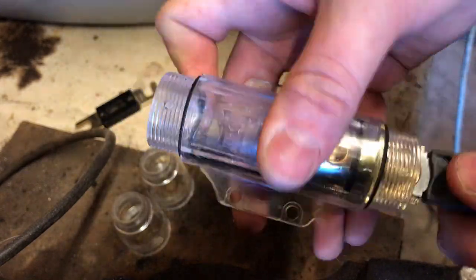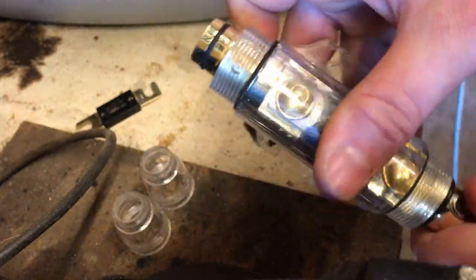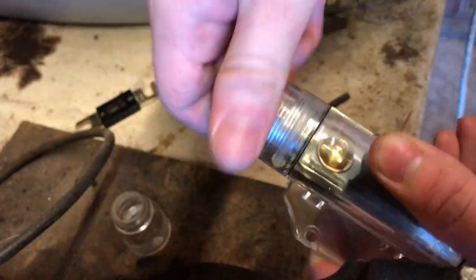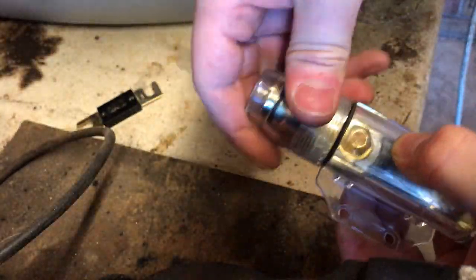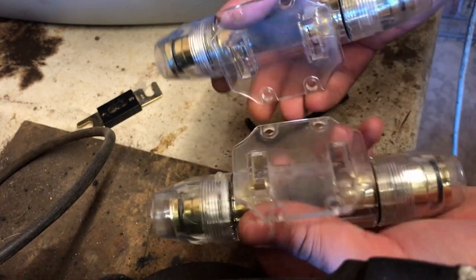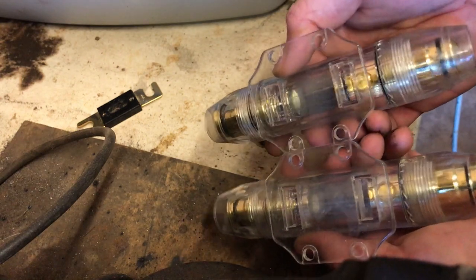Slide that back in. You might have to wiggle it a little bit since it has rubber grommets. Then fit your end caps back on and that's your fuse holder ready and done. Here's one I did from earlier too. These have mounting screw holes in the bottom which is really great for keeping your project clean and tidy.